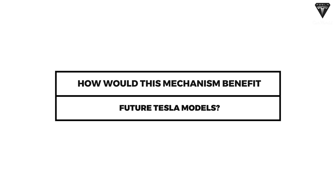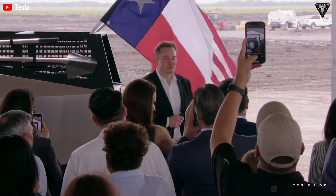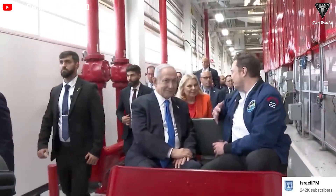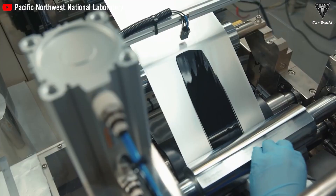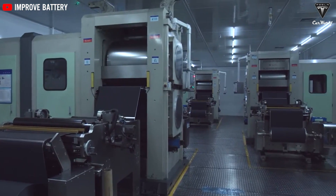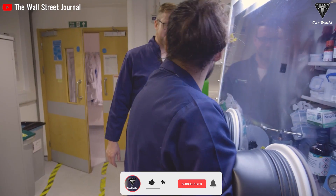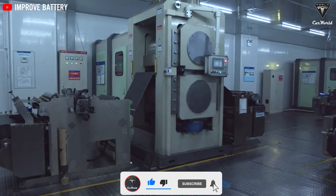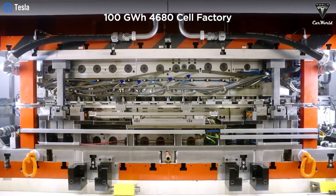By leveraging the pioneering battery protection mechanism introduced in the Cybertruck, upcoming Tesla models are poised to witness significant improvements in both performance and efficiency. This will be particularly advantageous for new models like the Model 2 Redwood, Model Y Juniper, and Tesla's van lineup. Tesla's focus on cost reduction through battery innovation includes sourcing silicon instead of lead for the anode, along with new manufacturing techniques. Another crucial aspect is the transition from NMC811 to a higher nickel content battery like NMC955, aiming to increase energy density and prolong battery life.